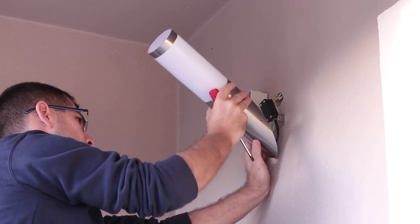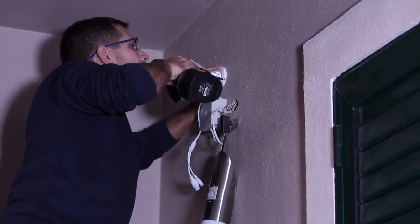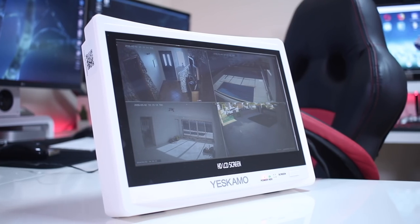Hey guys and welcome back to another one. Recently I did install a CCTV system here on the house and you can take a look right over here on this display. I've been playing around with it for about two weeks or so and what I'm going to do today is share my experience and feedback regarding this particular system — unboxing, installation, setup and so on. Let's go straight for it.